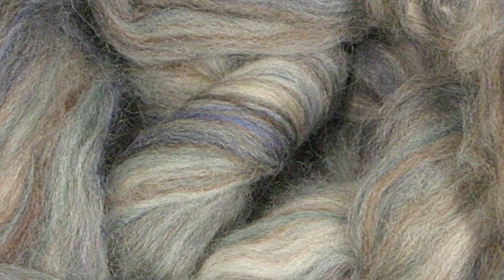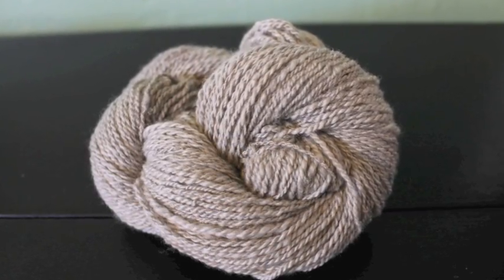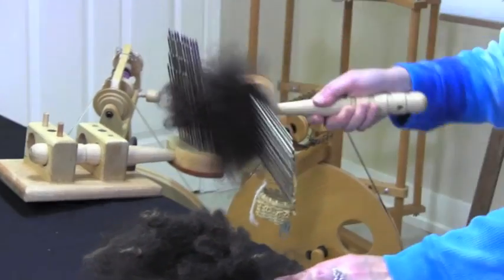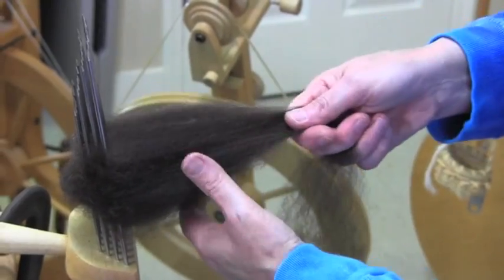Now let's take a look at combing. Combs are used to prepare fiber that is aligned and of uniform length for spinning worsted-style yarns that are smooth, dense, and hard-wearing. The tines of the comb allow the longer fibers to be pulled off first, leaving behind any short or broken fibers and debris. The long, uniform fiber preparation is formed into top.